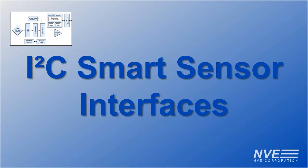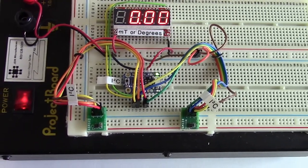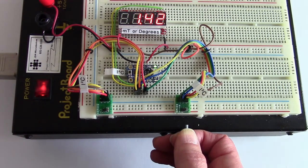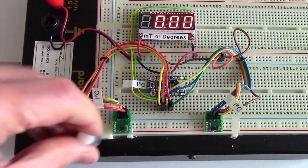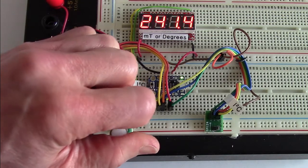I2C smart sensors use a two-wire serial interface and allow ultra-miniature sensors and low pin count microcontrollers. This I2C magnetometer measures magnetic field and is linear to a militesla. And this I2C angle sensor precisely measures the rotation of a magnet.